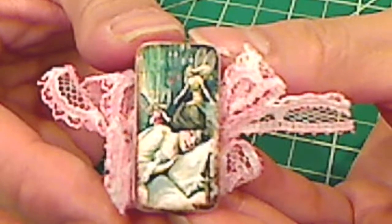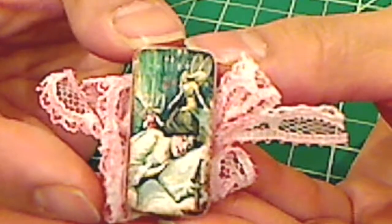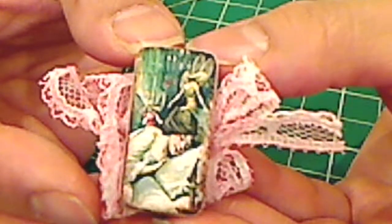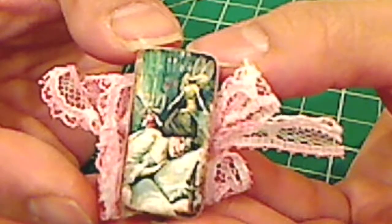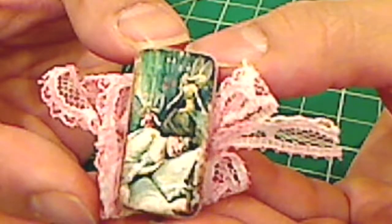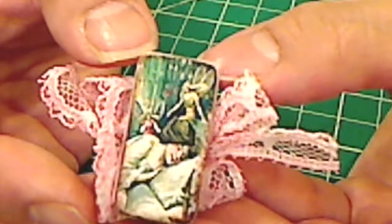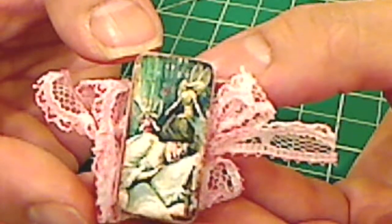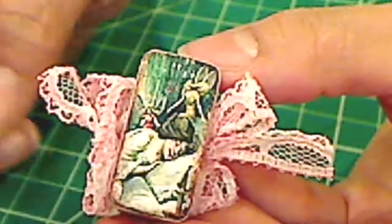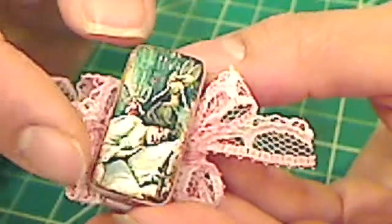Hey everybody, it's Christina of Crafty Paws. I wanted to share my first altered domino book. Sheila McNabb is hosting a domino book challenge, and I've never made one before so I really wanted to try. Then Brenda HTP77 sent me a little bag of goodies, and included in that were little itty-bitty dominoes — they were so cute.